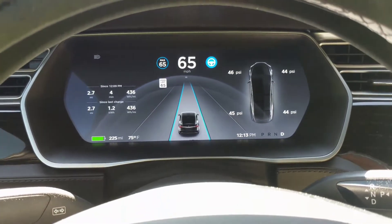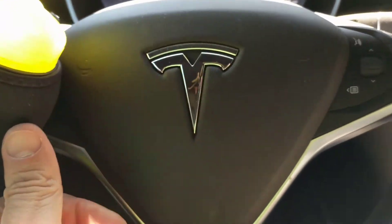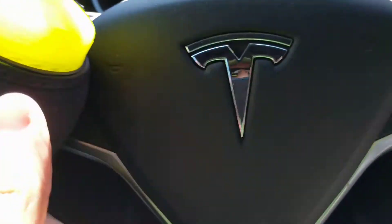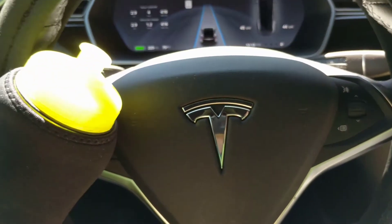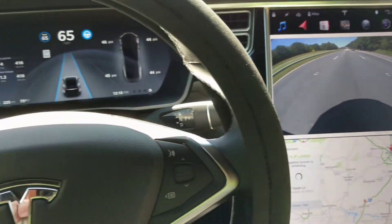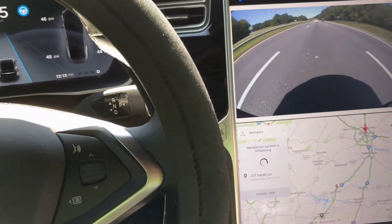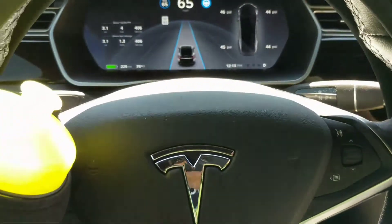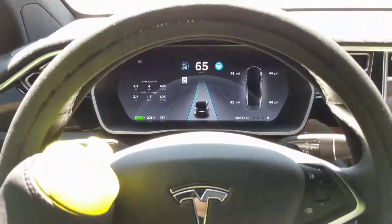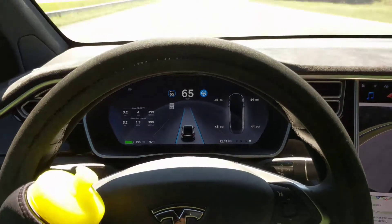Well, I just did a supercharge, and right before I did, I rebooted my system. The way you do it — there are two thumb wheels here. Press them both simultaneously and hold them for about 10 seconds, however long it takes the screen to go blank. Then you'll see the Tesla logo come on and it'll reboot. You can let go right before the Tesla logo comes on. That rebooted everything and solved the problem. So if you have any of those symptoms, you may just need to reboot your system.